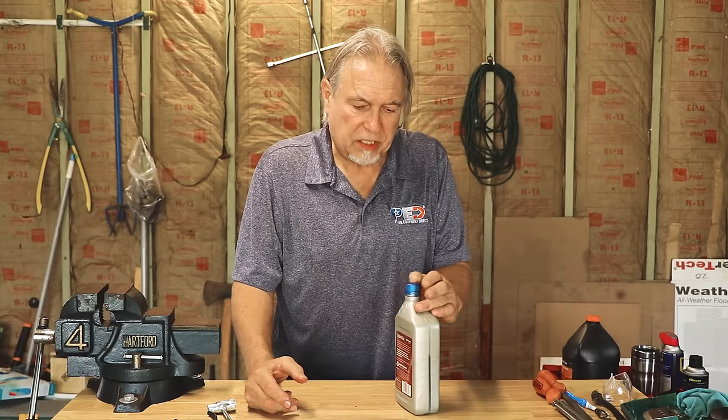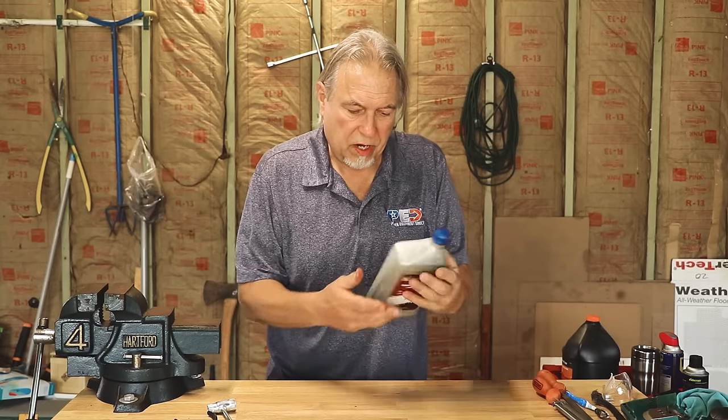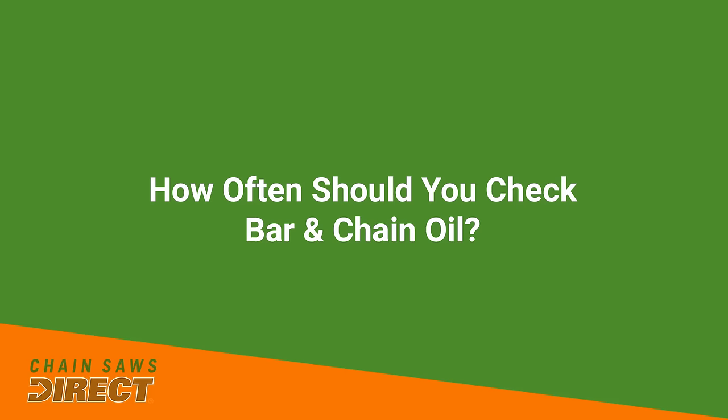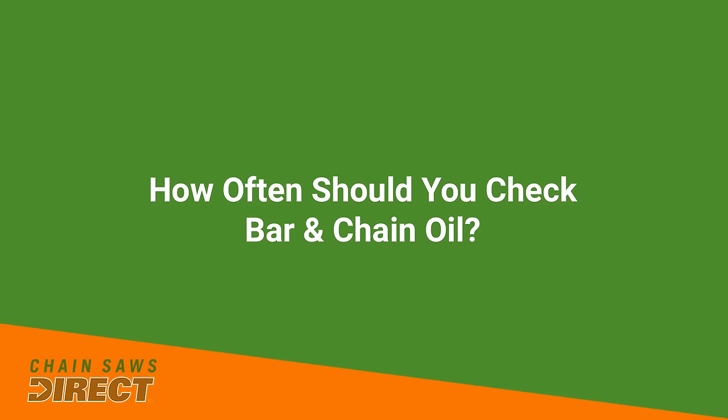The 30 weight is for three seasons. Most of the time the bottles aren't marked, but if it's a winter oil it will say 'cold weather' or 'winter oil.' Another common question is how often you should check the bar and chain oil. Your owner's manual will say every time you refuel, and that's really a good habit — if you forget once or twice you could easily run out of bar and chain oil without knowing it and burn up your bar and chain. If you refill it every time you refuel, you know it will be full every time you use it.